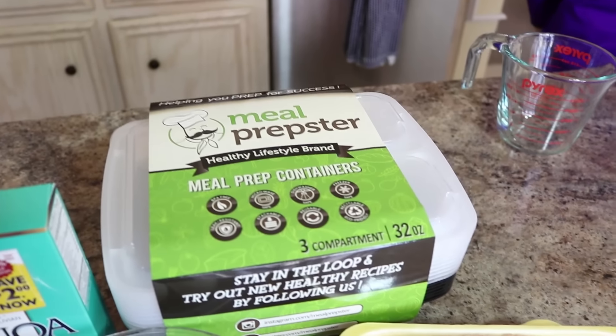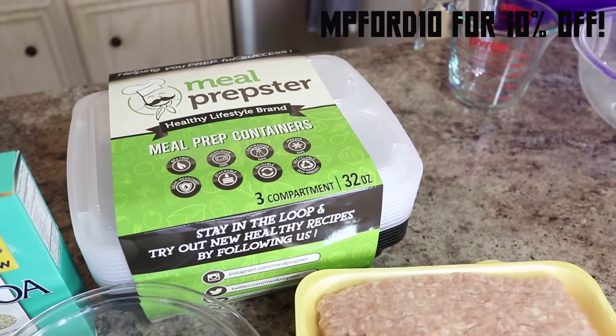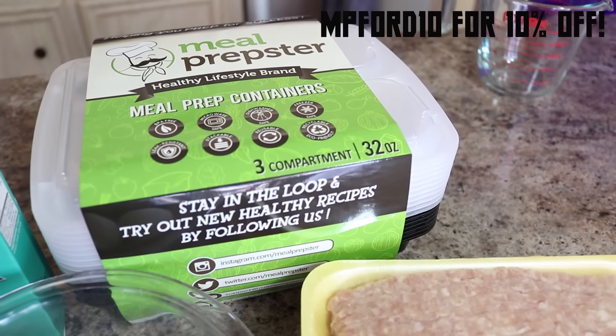As I promised in my last video, we're going to be using the meal prepster container set that they sent to me. This is going to be the 32 ounce. This is a pretty large meal, so we're going to use the bigger containers.